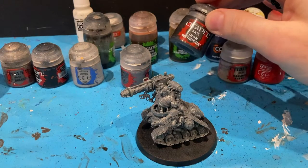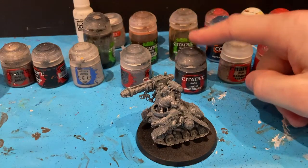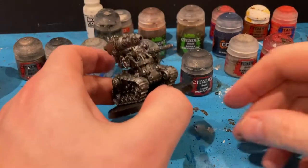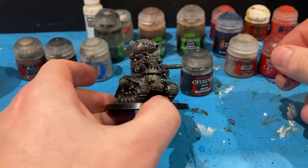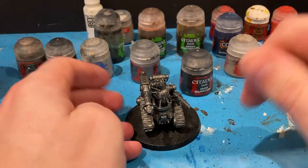I always start my Mechanicus with a base colour of Iron Warriors — just get a metallic base coat going. I've done my base coat in Iron Warriors. I always paint in batches, so I've done all three of them at the same time.